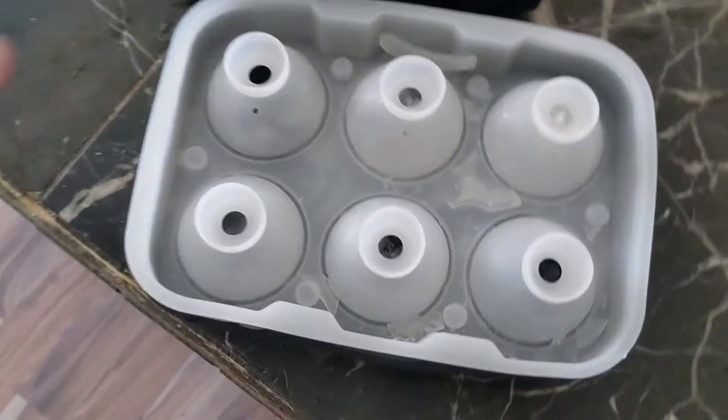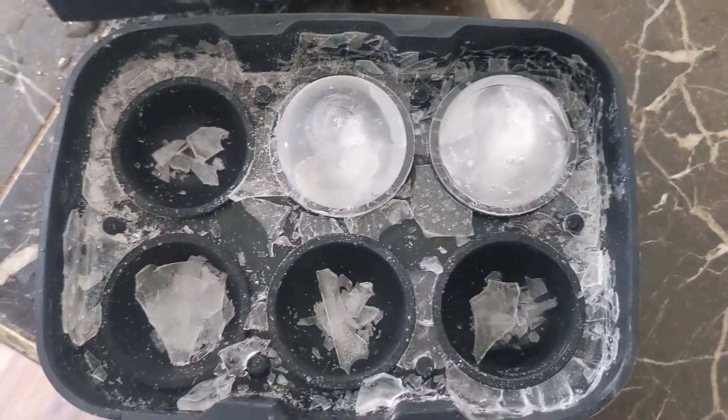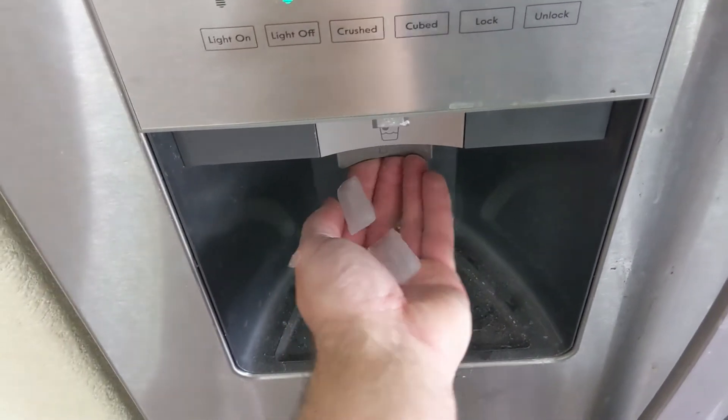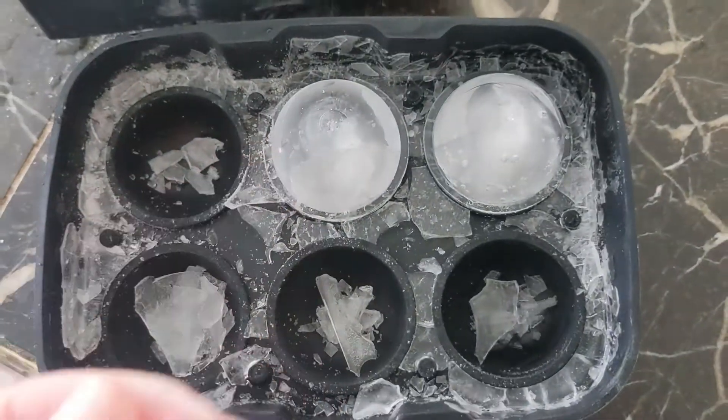But these don't — they don't change the taste of your drink. It's a little bit messy and not as easy as just pushing a button for ice. But this regular fridge ice just tastes like crap, where this ice is so much better.